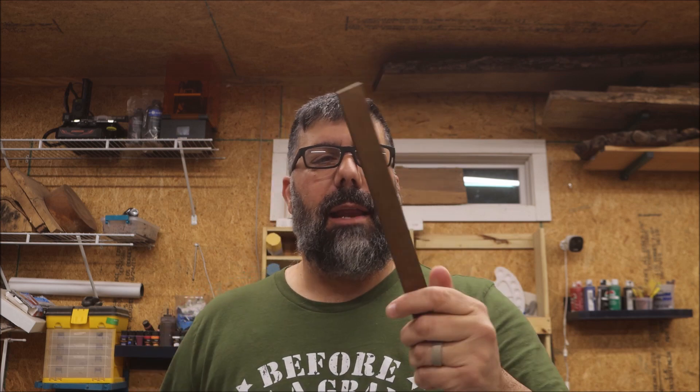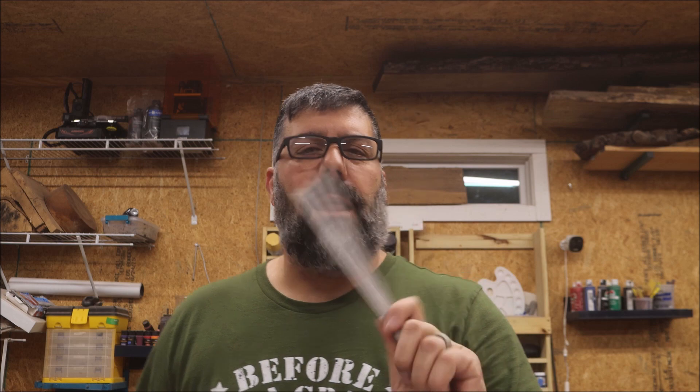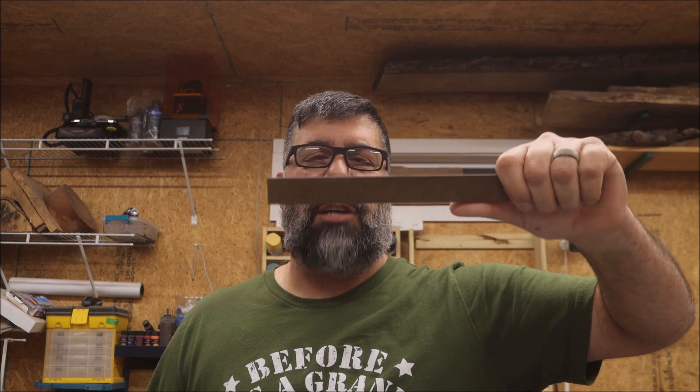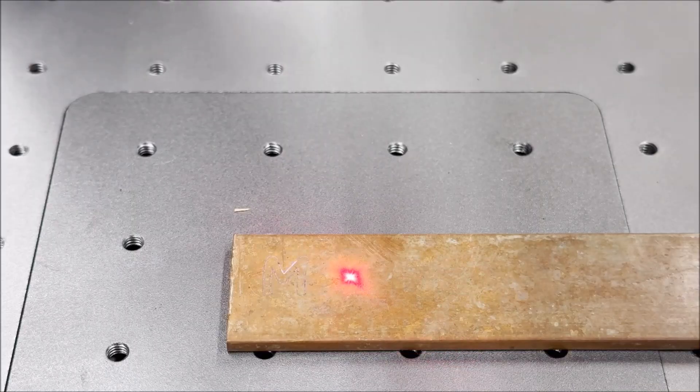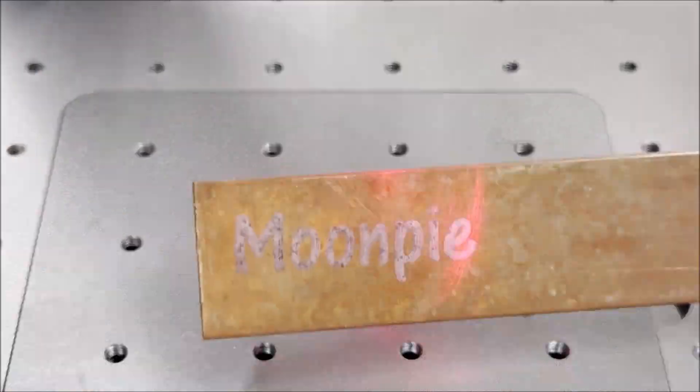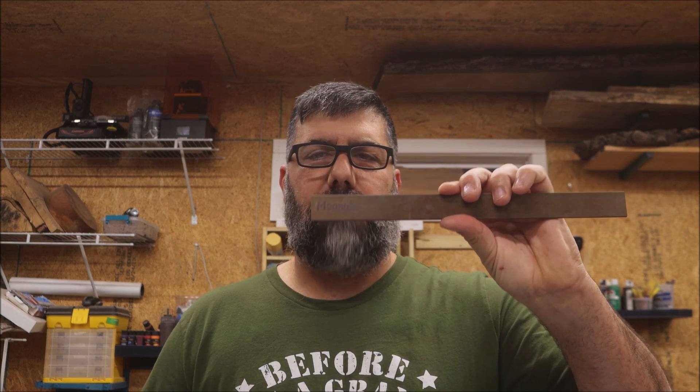I ran out and got a piece of copper out of my goat's water pen. Why do we put it in there? It helps keep the algae away and gives them a little bit of copper in their diet. I want to see if this laser will engrave on the copper without jacking it up too much. And there you go — it engraved just fine on there.